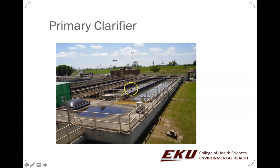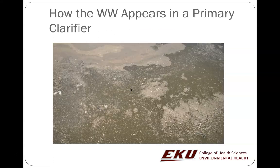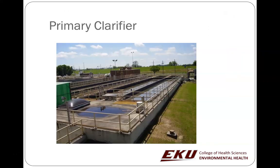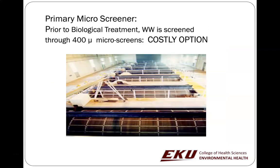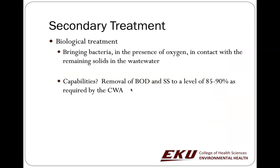This is a primary clarifier. It's anoxic. The fats, oils, and grease will sit on the surface, while the sludge will settle to the bottom. The sludge can be collected and hauled off.